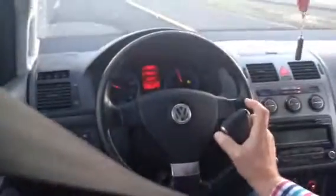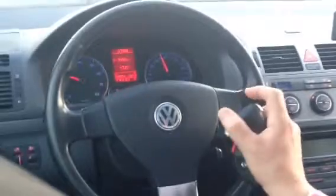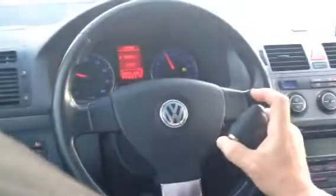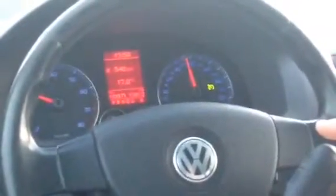Press and hold to activate mode 2, then briefly press to cancel. Press and hold to maintain speed. Press and hold to increase speed. Briefly press to cancel.